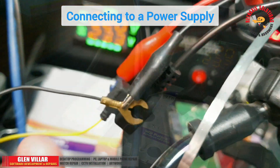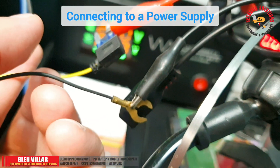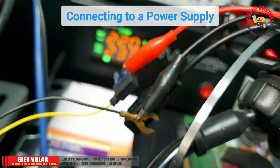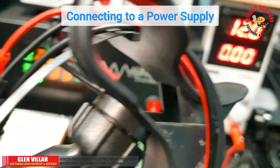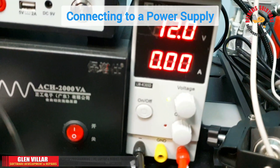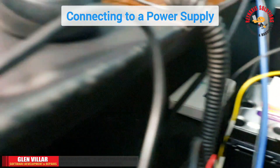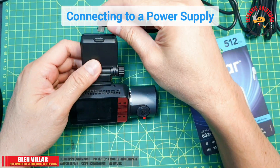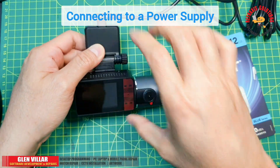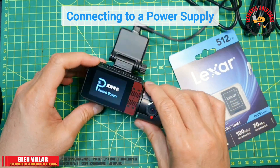As you can see, I connected the black wire of the dashcam to the negative port of the DC power supply, and the yellow wire from the dashcam to the red port, or the positive port of the DC power supply. Once we connect the USB Type-C connector, this will power on automatically.